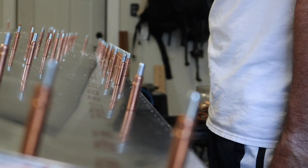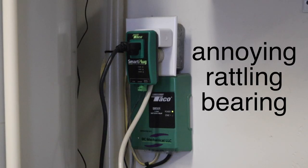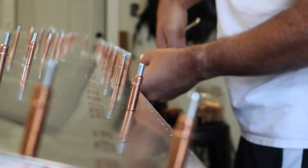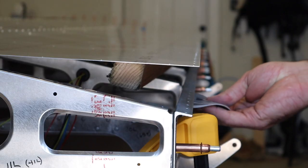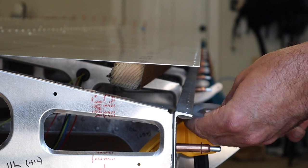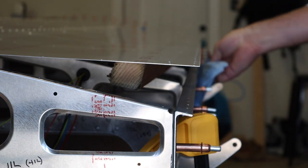Hey Siri, turn the garage outlet off. Okay, the hot water circulation pump is off. The trailing edge is match drilled, cleaned, deburred, everything else. It's time to do the gap seals, except I have a pretty major problem. Let me show you.